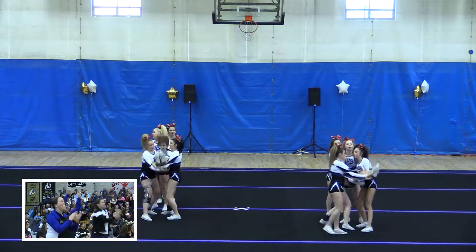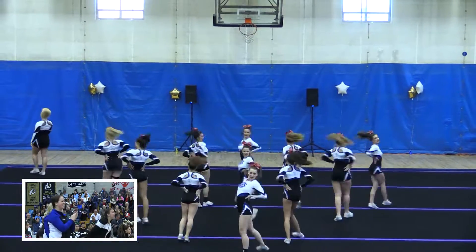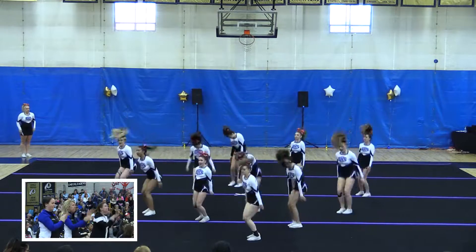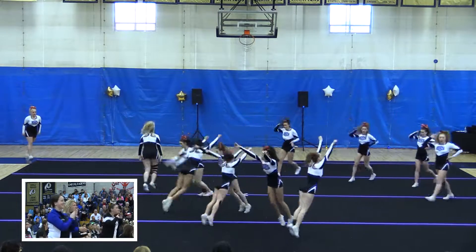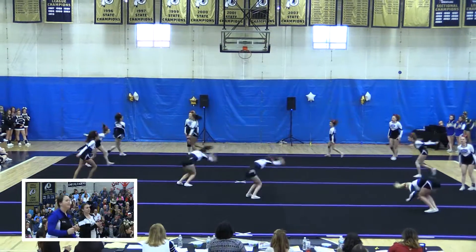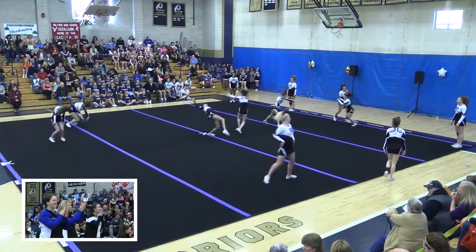That was amazing. You can see the coaches are very excited, keeping the energy up. That's probably one of the most difficult dismounts — a kick to go out of a one-wagon stunt. Great tumbling, strong tumbling section.